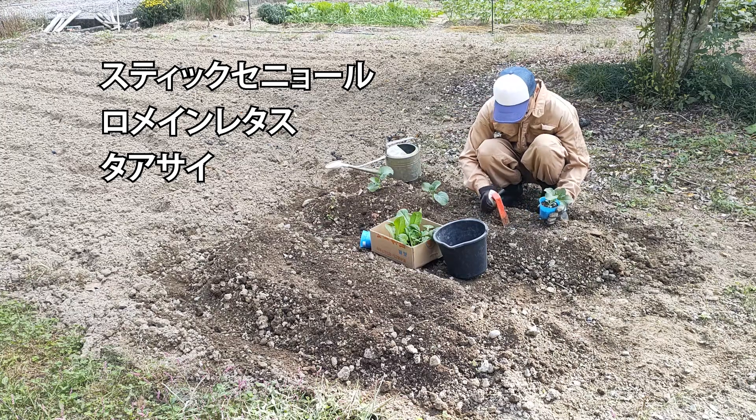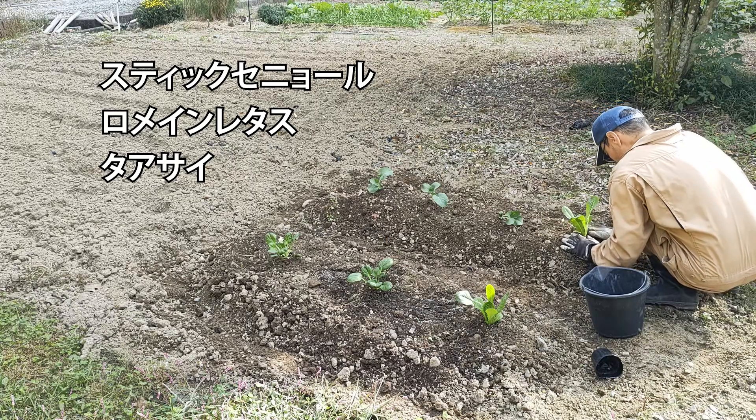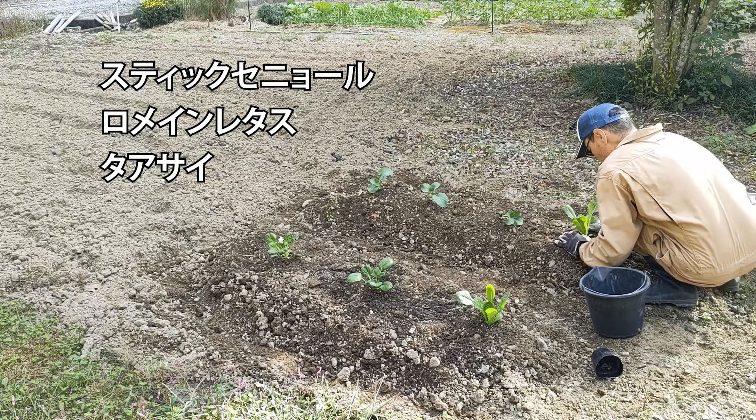Stick Seigneur, Romaine Lettuce, Tatsai — these three varieties are planted.